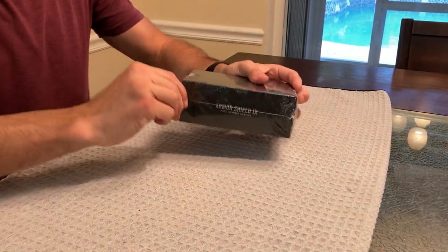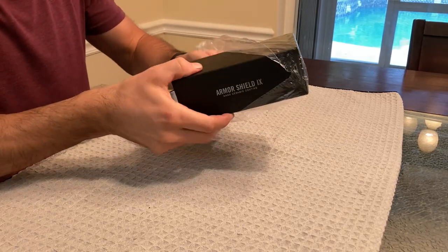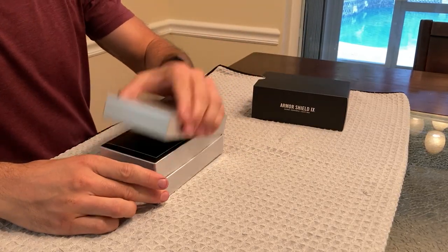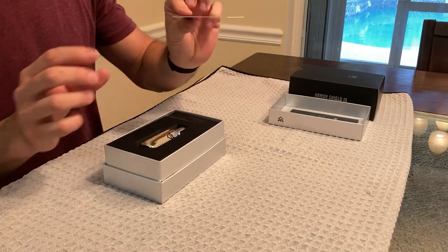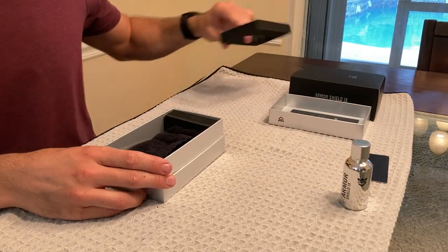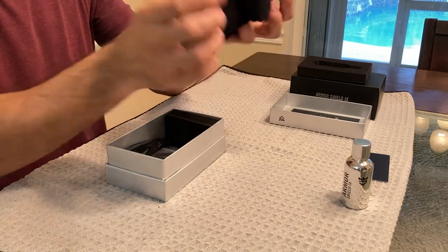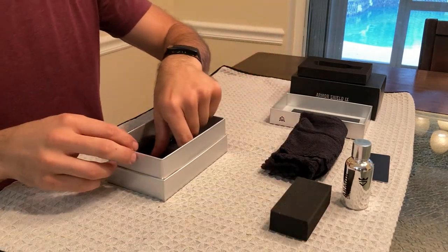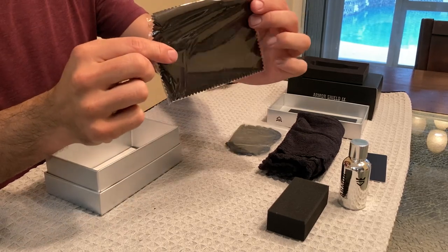Here's a little unboxing of the Avalon King Armor Shield 9 Ceramic Coating. Inside you get some instructions, a plastic card to help put the suede into the applicator sponge, the bottle of ceramic coating, a microfiber buffing towel, the applicator sponge, some gloves, and the suede.